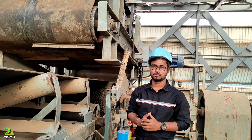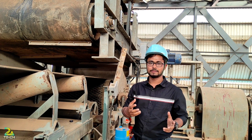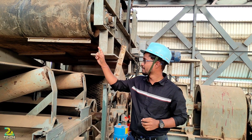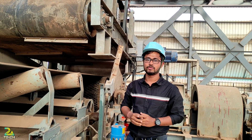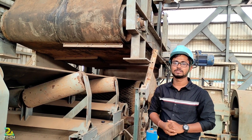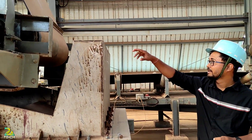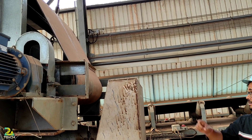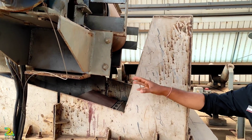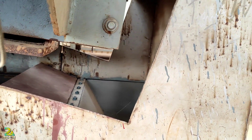When foreign material or tramp iron comes along with the conveyor and enters the electromagnetic field area, it is attracted towards the electromagnet. The self-cleaning belt carries that material to the edge of the conveyor system with the help of aluminum angles fitted on the ILMS. When the tramp iron or foreign magnetic material moves beyond the magnetic field, it is dropped off and discharged through the hopper, where it is separated in the trap zone.